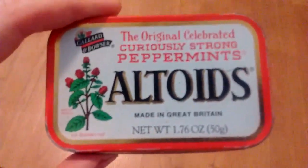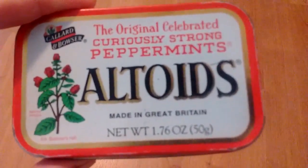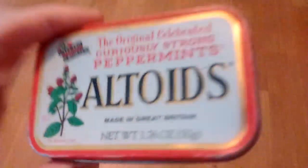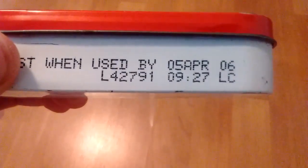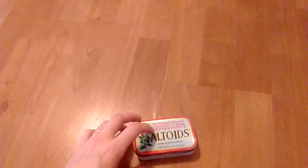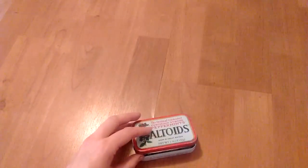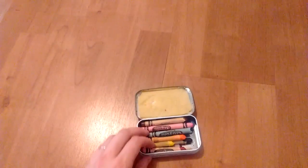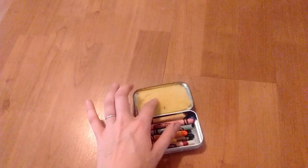I found this Altoids box in Hungary on my LDS mission. When I first saw it, I thought it was super old — like one of the antique ones or something. It expired in 2006, so it's only about 10 years old. When I found it around 2008, it wasn't even that old. Anyway, I opened it and it has this little foam stuck in it.